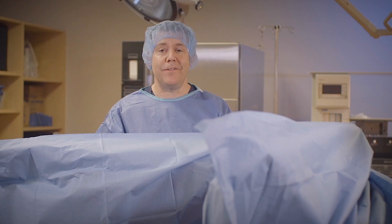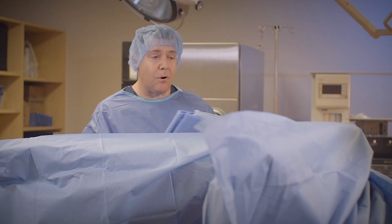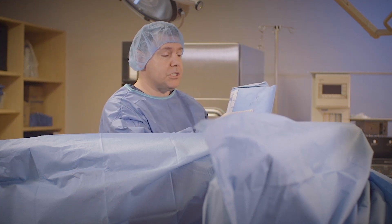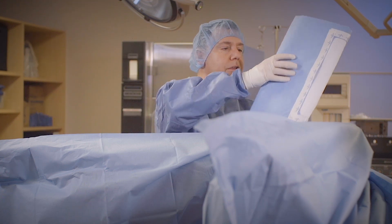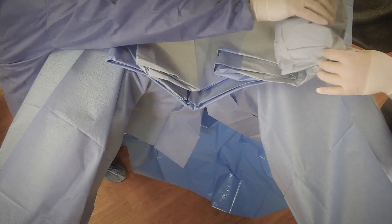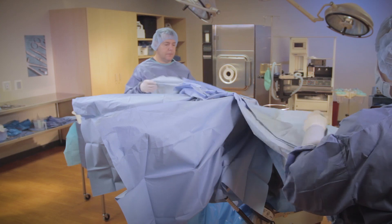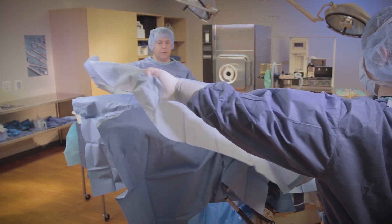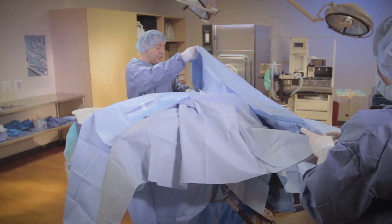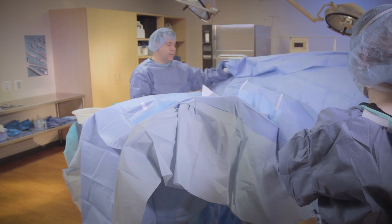And then lastly we have the fenestrated drape. I only have a laparotomy drape, but there are other drapes out there that will completely cover the patient. I'm going to put the hole right at the incision site and extend it to my surgeon. We're going to create a cuff, go down, completely extend the drape, then create a cuff and go forward.